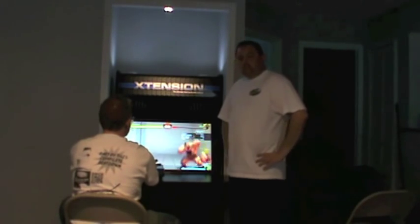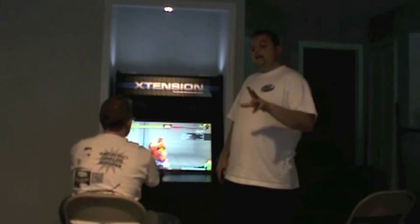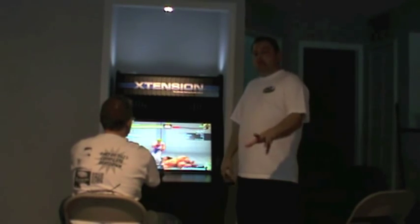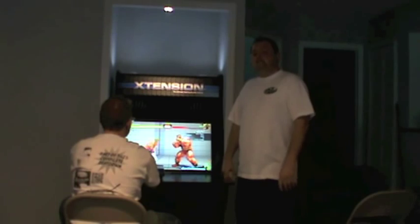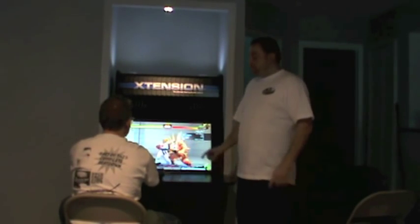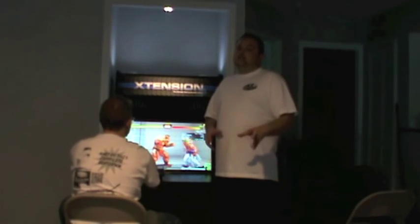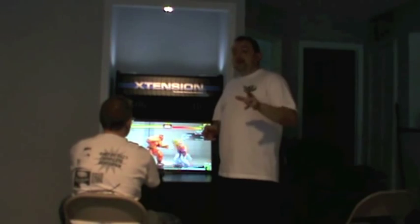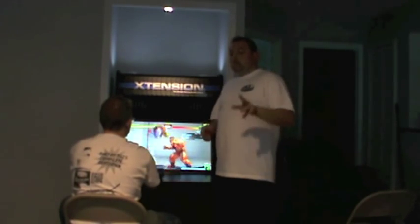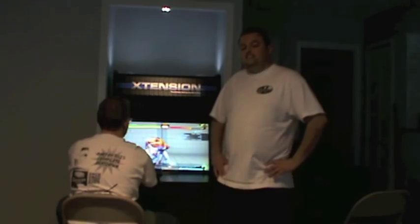I think Will's going to get some games in right now. You can get one of these at RecRoomMasters.com — it'll be right on their webpage. The extension arcade cabinets, they have all different kinds you can choose from, from table tops to sit-down cabinets to stand-up cabinets. There's a lot of choices on their website, so you can find something that fits what you have. I think we're going to get some games in here, guys. Thanks for watching. Check us out at SE-GC.com.